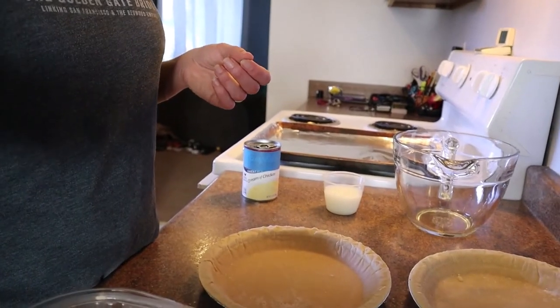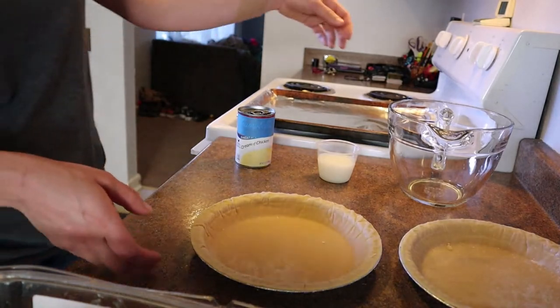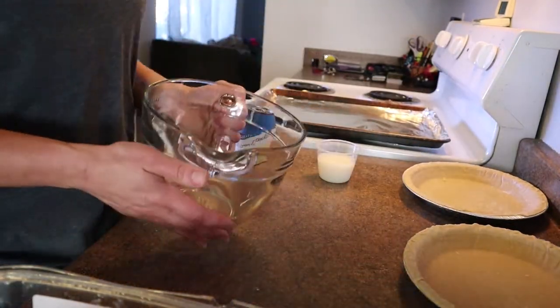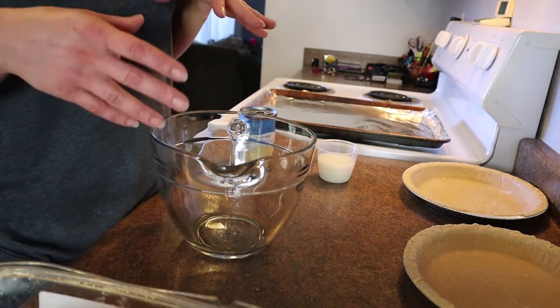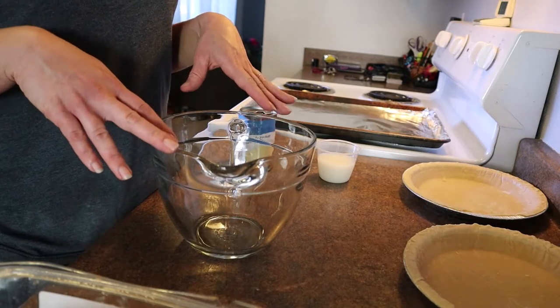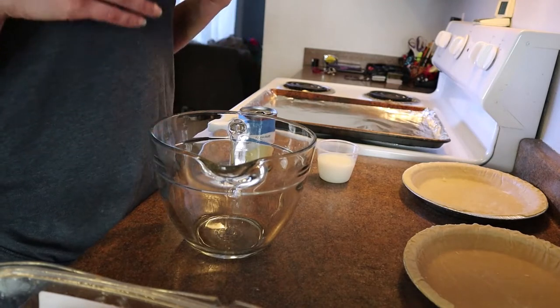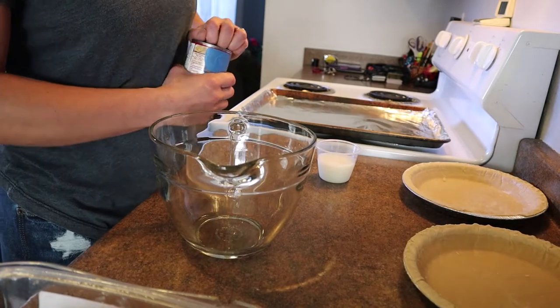I'm going to point the camera back down so you can see what I'm doing. This is a great go-to for weeknights — it's kid friendly and picky-husband friendly and really takes no time at all. Right now I'm doing this recipe just for one pot pie with the crust on top as well. But if you wanted to make two, this is actually designed to make two.